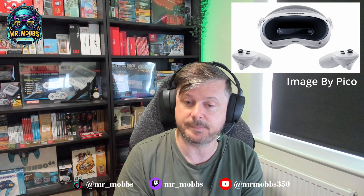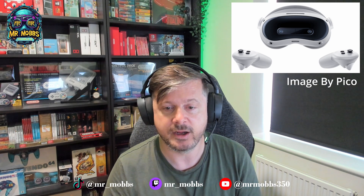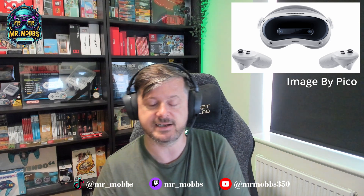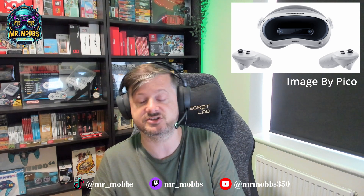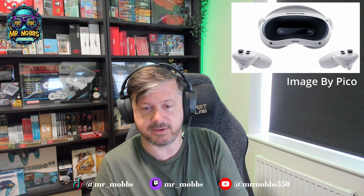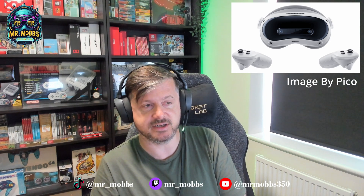So it's the Pico 4 Ultra — not the Pico 5, which we know has been cancelled, which is a shame. It's essentially an improved Pico 4. I did actually own a Pico 4 and compared to the Quest 2 I really liked it — it was definitely an upgrade. Then when the Quest 3 came out I sold my Pico 4 and moved over. In lots of ways it was a bit of a sideways move — both have pancake lenses and colour passthrough — but the Quest 3 did slightly have the edge.